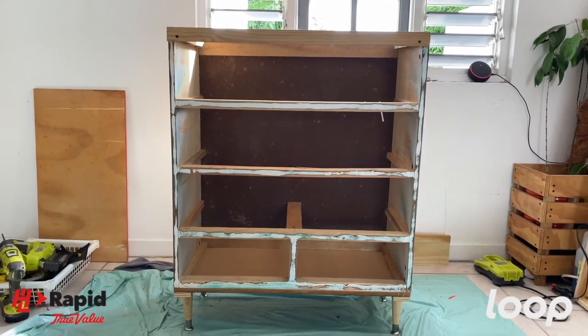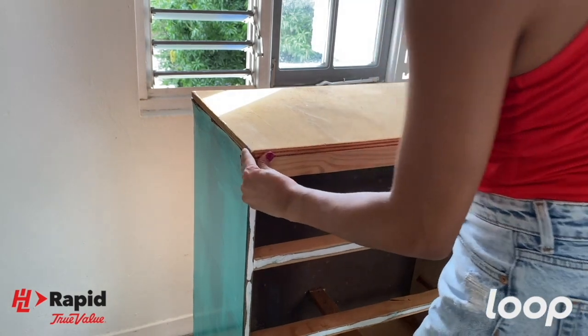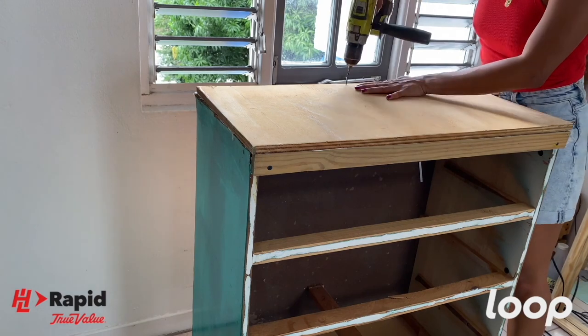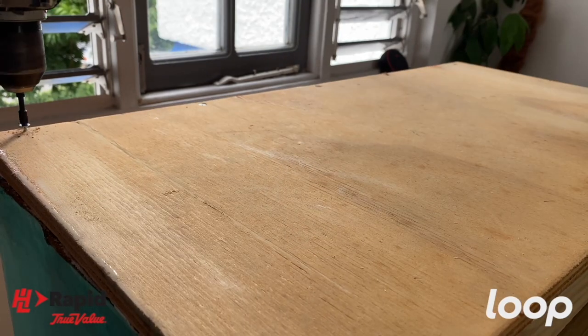I repeated those steps for the remaining three legs, and now we have legs — our girl is upright! I previously cut a piece of plywood to size for the top of the dresser. Going in with pilot holes and wood screws to secure the ply to the solid wood frame. Not only do pilot holes ensure a tighter fit when using screws, they also prevent cracking and splitting of the wood.